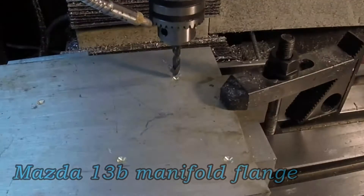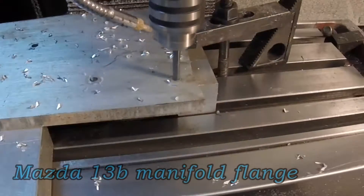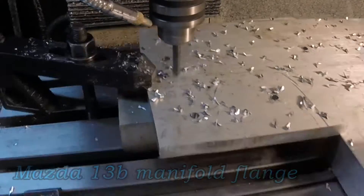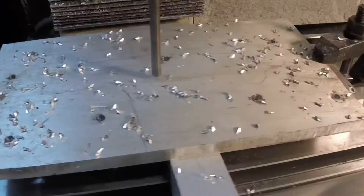Starting with a piece of half-inch aluminum bolted down to the table. Here we're drilling some holes. This piece was too big for the vise, so I had to bolt it directly to the table with some spacers.